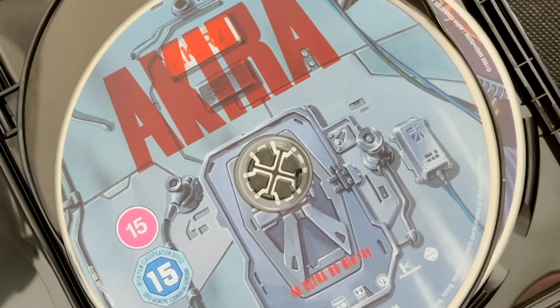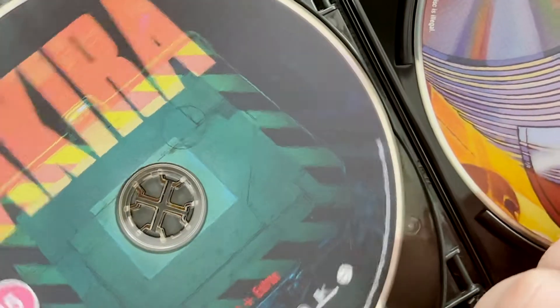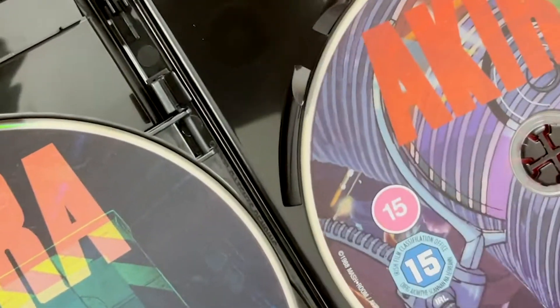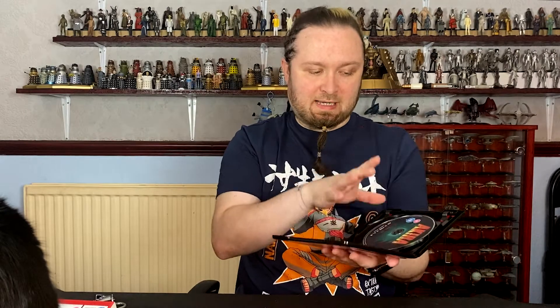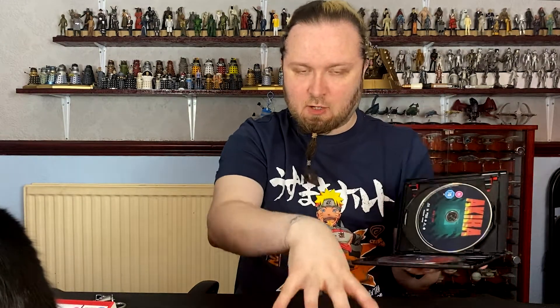So then we open this up and we've got that's the Ultra HD disc. We've got the standard Blu-ray disc and extras. And then we've got the bonus Blu-ray, which is only available in this particular set. You only get this third disc in this set — if you buy the standard, you only get those two discs. This one is for this set only.